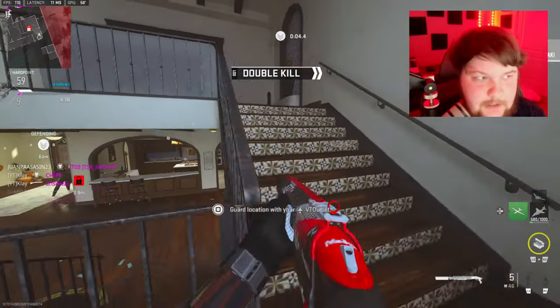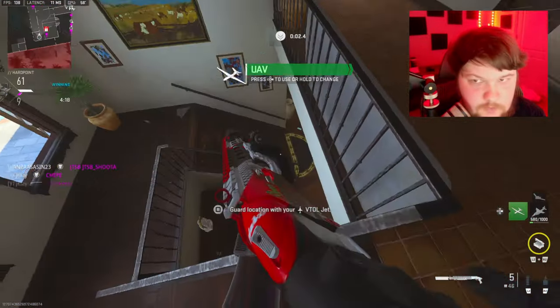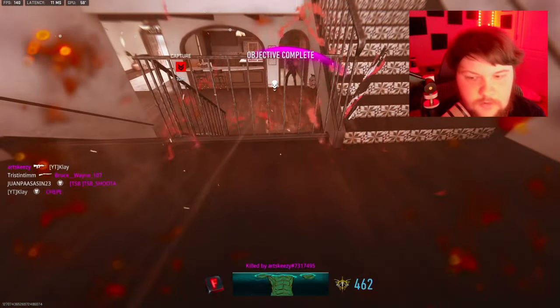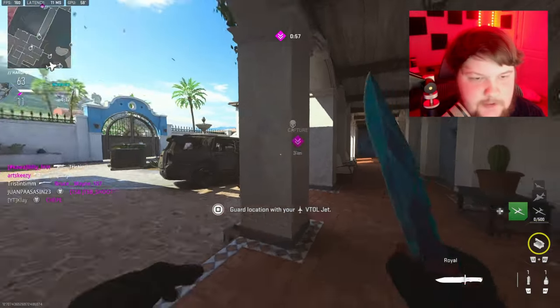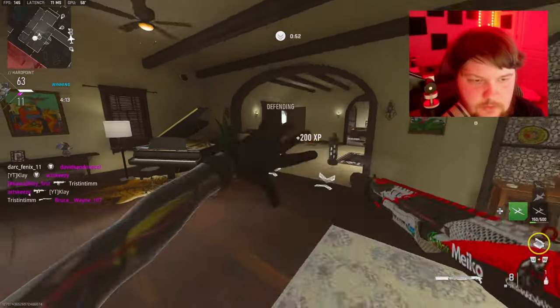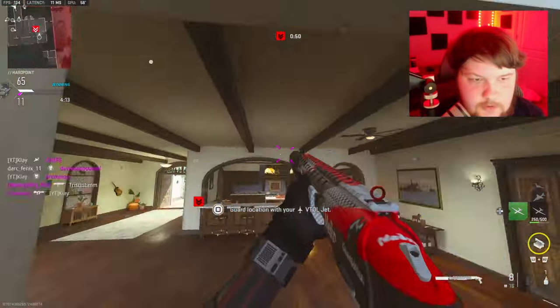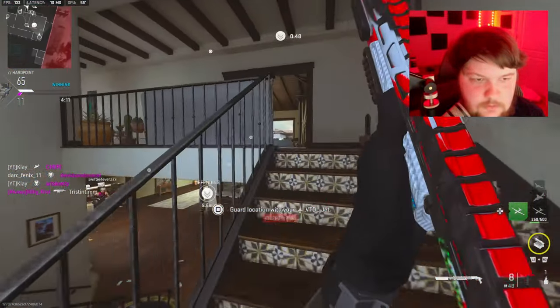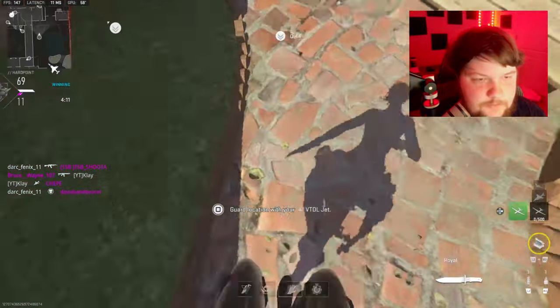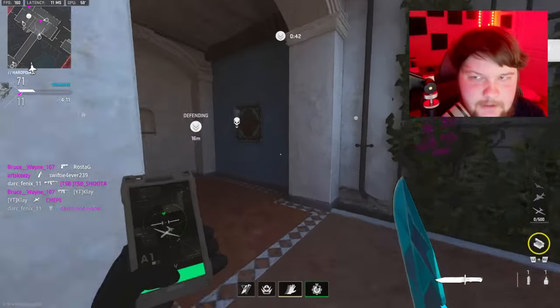I don't know what that guy's doing. Dang, this thing is a little weak, ain't it? I put on damage range and bullet velocity stuff — I thought it'd be a little bit stronger. Where did you come from?